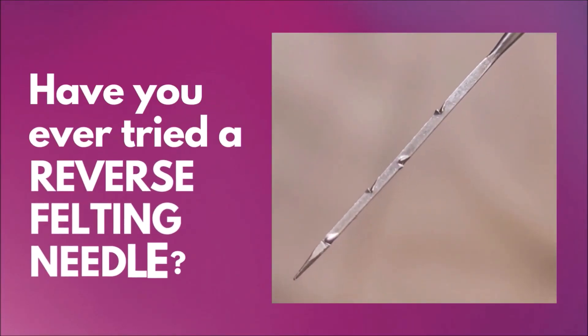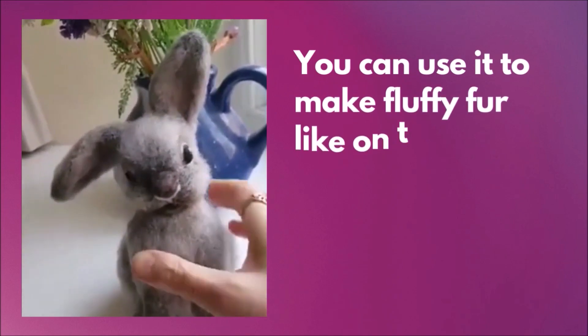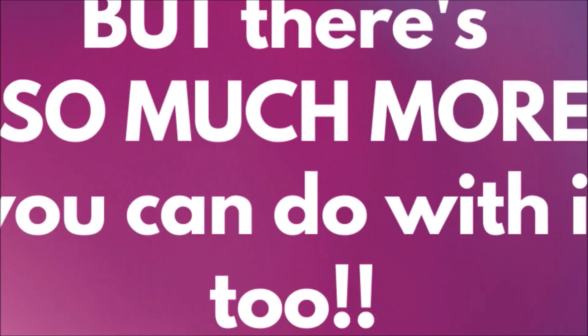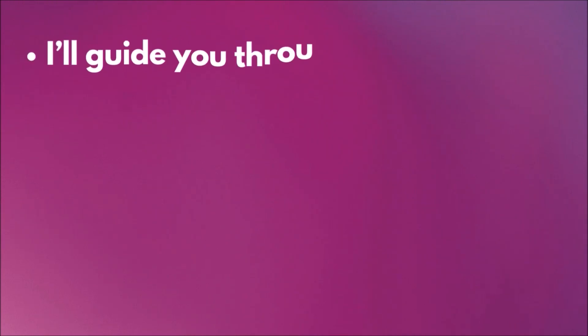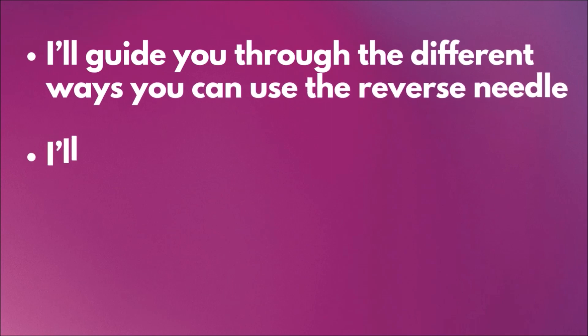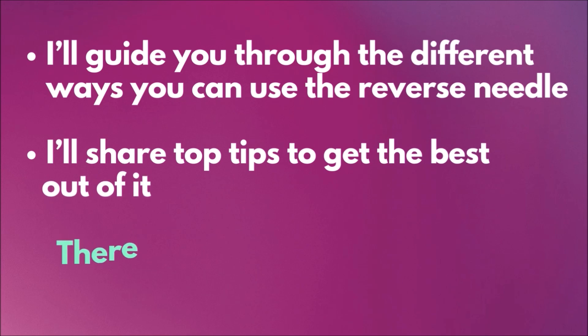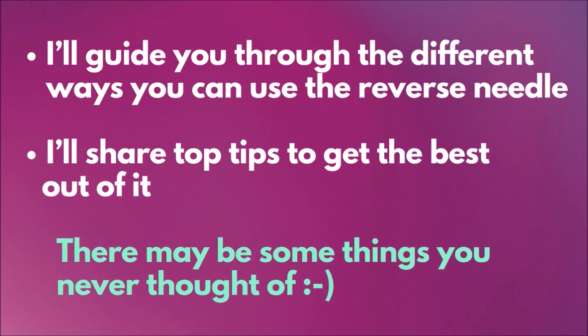Have you ever tried a reverse felting needle? You can use it to make fluffy fur like on this cute baby bunny, but there's so much more you can do with it too. I'm going to guide you through the different ways that you can use the reverse needle. I'll share top tips to get the best out of it, and there may be some things you've never thought about, so watch till the end — you might be surprised.